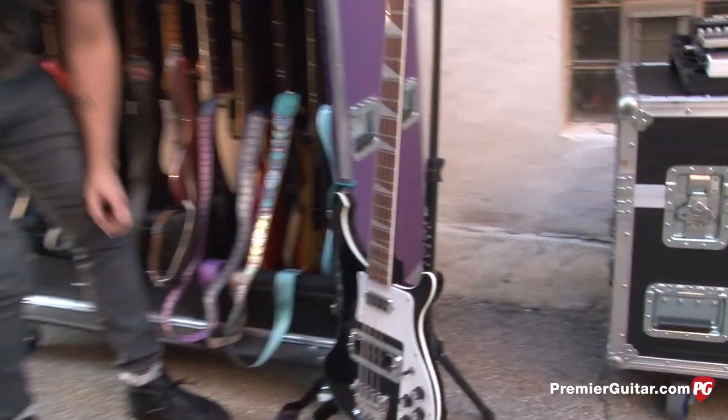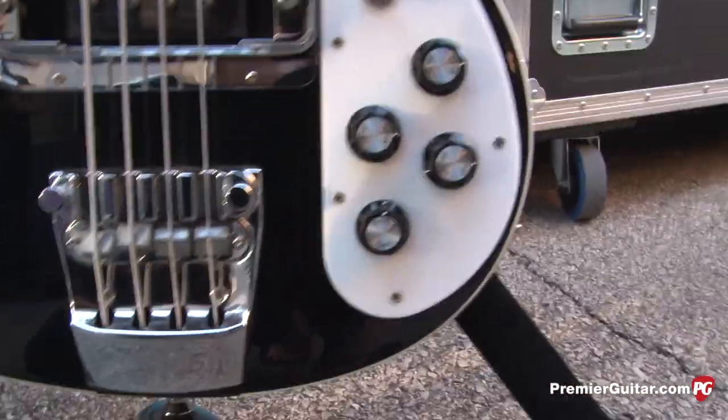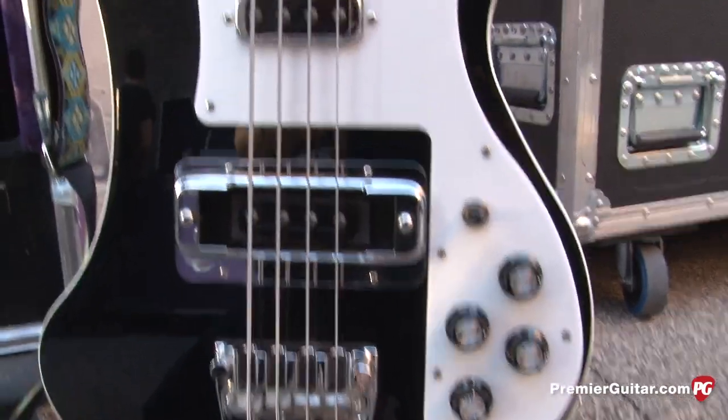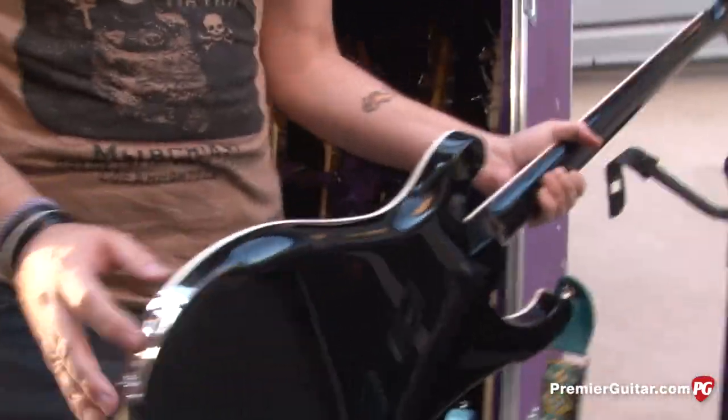Why did you pick the Rickenbacker? I stumbled upon the drop tuning because when I got the bass the action was really high, and it has a dual truss rod. I didn't want to mess with it and risk breaking the truss rod, so to compensate I just tuned the bass down. It was with me all last year on tour. We were backstage on our last night of the Duran Duran tour and Tyler had this idea for a song — which became 'Trust' — and it was in that tuning. When we recorded it, the Rickenbacker just had that sound.